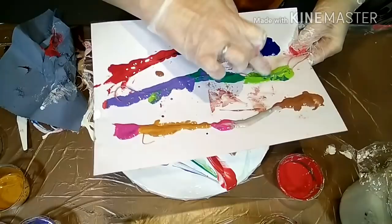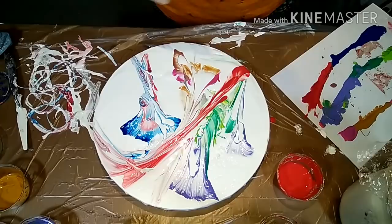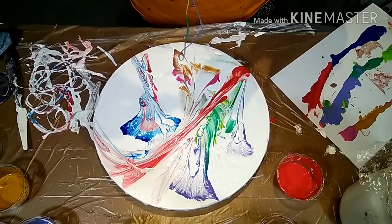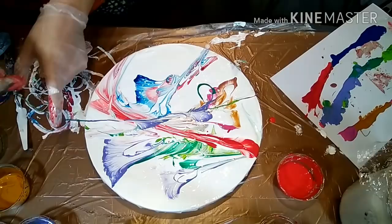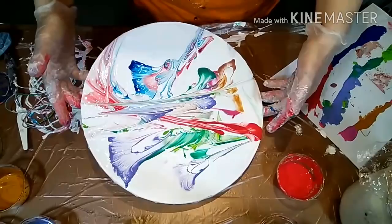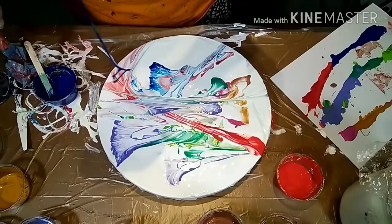You can easily dip the string again into the multicolors you already prepared — this is just a sheet of plastic. As you can see, I again pulled it through the middle, even though I thought I wasn't going to do that again. It's still not cool, so I'm just going to move on.